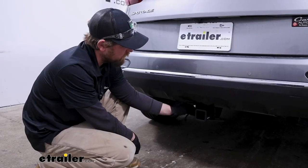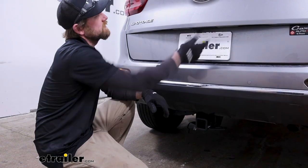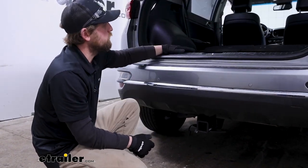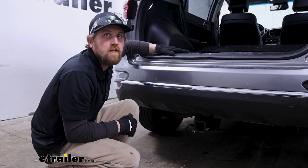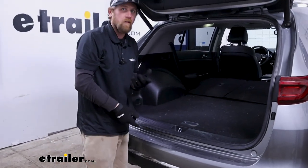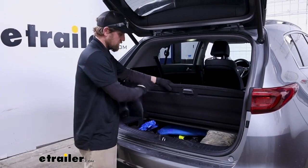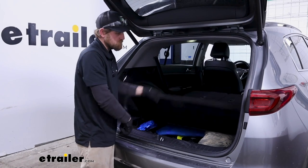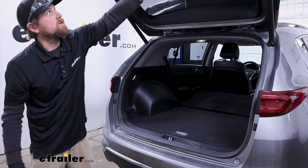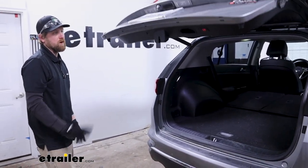For those of you that want to keep it all on the inside of the vehicle, the way that would work is whenever you're not using it, it would simply just stay underneath your storage compartment here. If you don't really use the wiring all that often or don't want to see it on the outside, this is how you could do it. You leave it bundled up back here. When you're ready to use it, drape it over, avoid the latch, close the hatch on it, and be able to plug into the trailer.